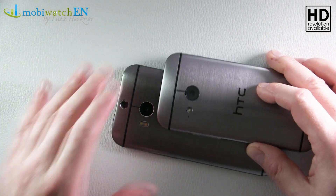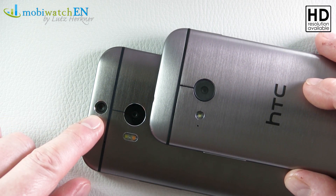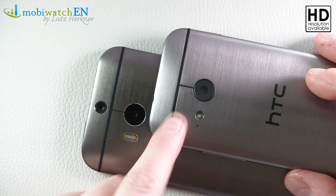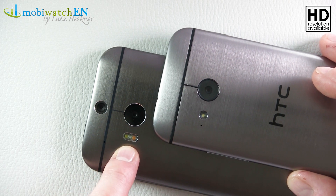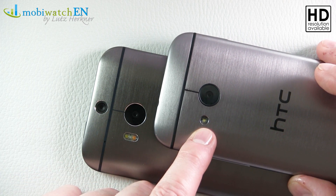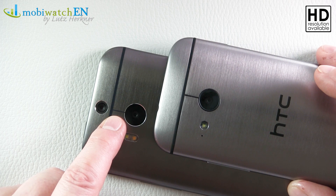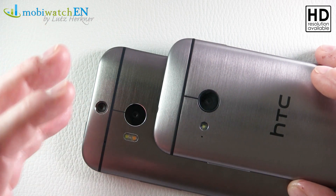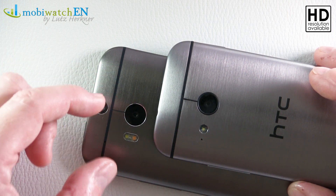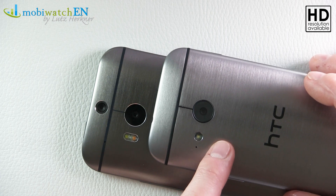On the back you can see the first difference between both easily. First of all, we do not have that second camera that's responsible for measuring distances and enabling several software features. We also do not have that dual two-color flash, just a white LED on the back. On the other hand, we have a 13 megapixels camera on the Mini, while the big one has four UltraPixels — four megapixels. So I guess this Mini will produce better photos in reality.